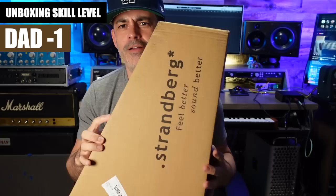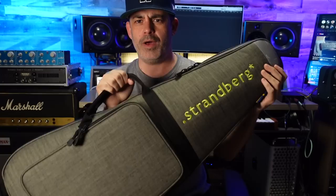All right, I'm doing this Robert Baker style. Unboxing. By the way, what a nice gig bag they send this with. This is really stylish and primo. Good stuff there.